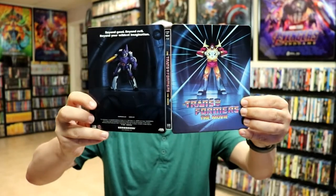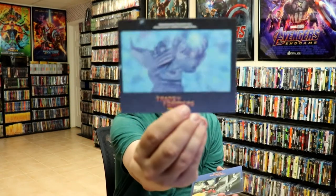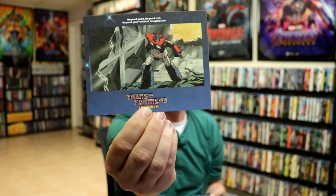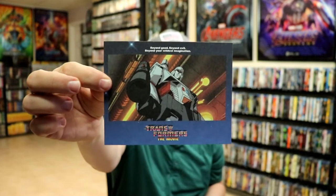And then we open it up. We have the front and the back together. I really like the way that they did this. And then on the inside, it does come with this little black envelope with some cards in it. So we have this one, this one, this one, this one, and this one. So that's a nice little inclusion that they included.